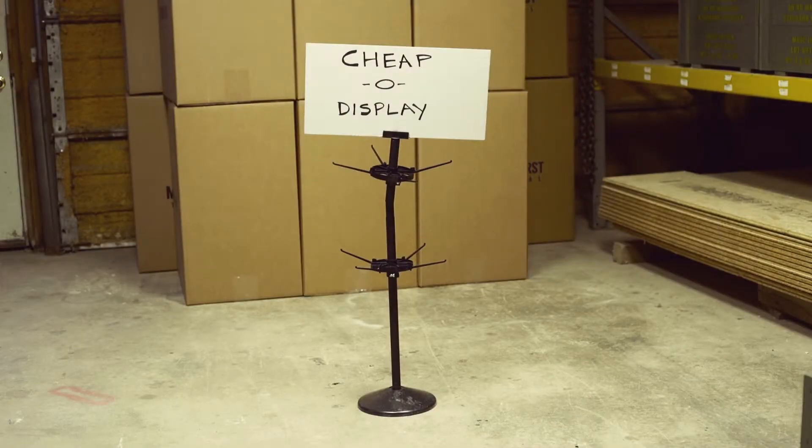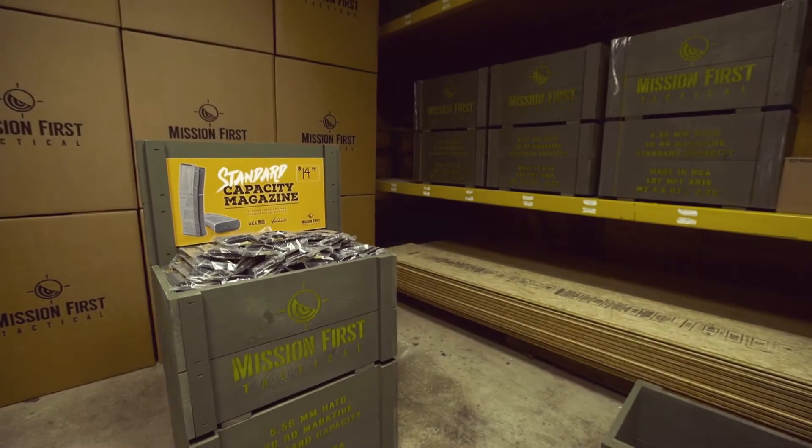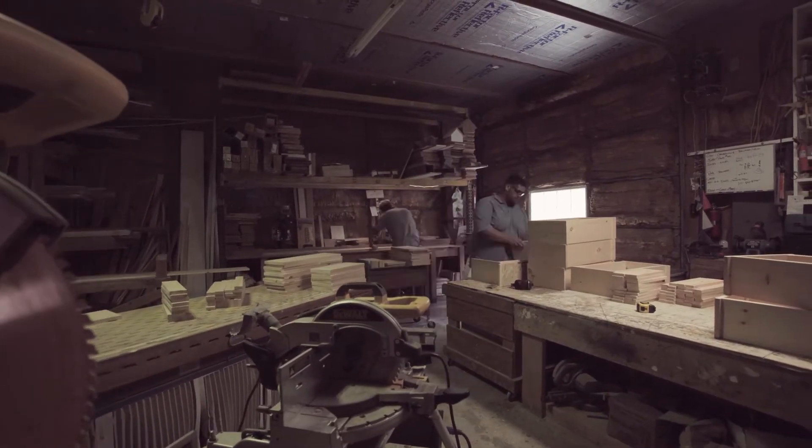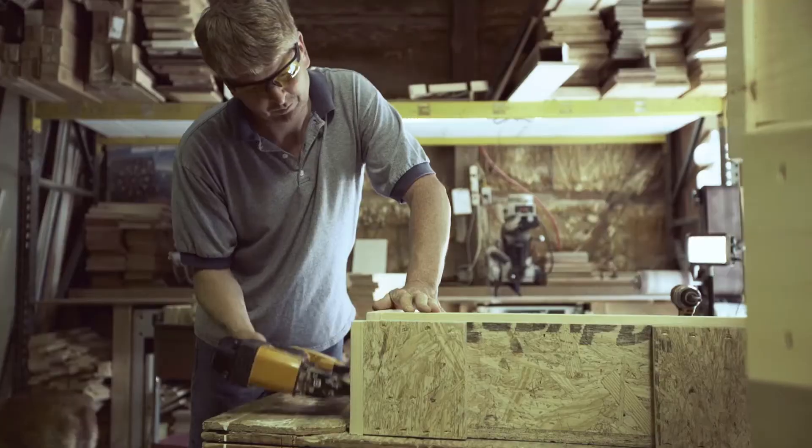Tired of those wussy cheapo displays weakening up your aisles? Yeah, so are we. Introducing the new MFT Emocrate Dump Bin — the toughest in-store display for the toughest mags on the market. Craftsmanship and attention to detail weren't skipped. Here at MFT, we take pride in the products we put out on the market.